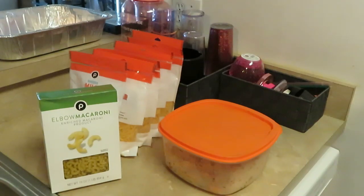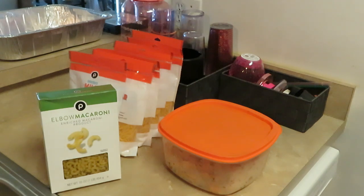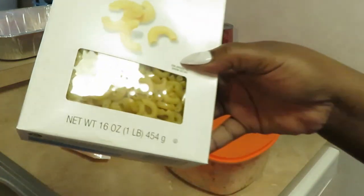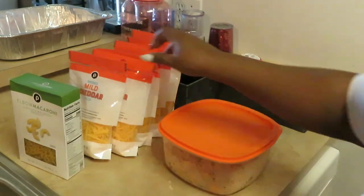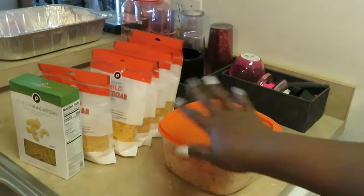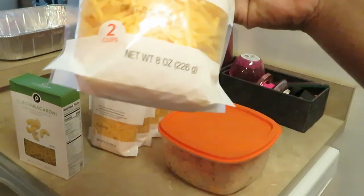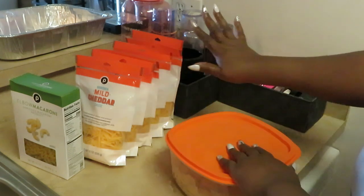Hey guys, it is Arika Misha and today we are getting ready to cook. Today I am cooking shrimp mac and cheese! We have our elbow noodles — regular Publix elbow noodles, the 16-ounce one-pound box, and we've got our shredded mild cheddar Publix cheese. I've got about six bags of those because cheese just melts down, and this is the eight-ounce bag.